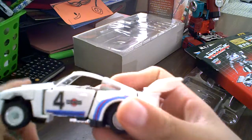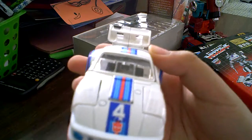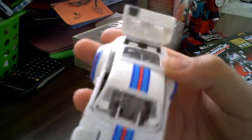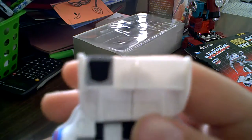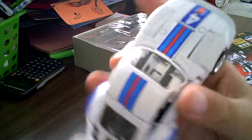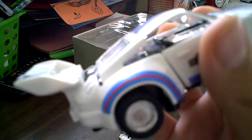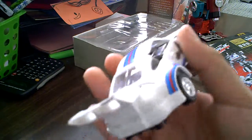It says Autobot — there's the Autobot symbol. He has the stripes still, like the original Jazz. Not much has changed except the retooled head, and yeah, that's about it.